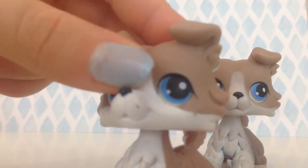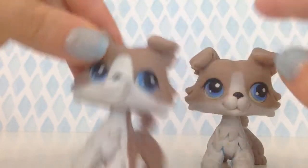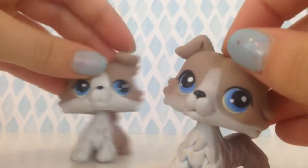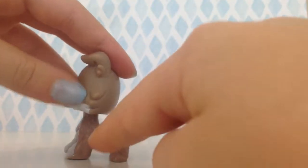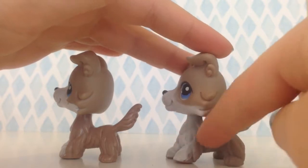I don't think you can see it on camera, but this one has more shades — different shades of blue. Also the white: here the white just stops and goes to the plastic, and here the white fades.